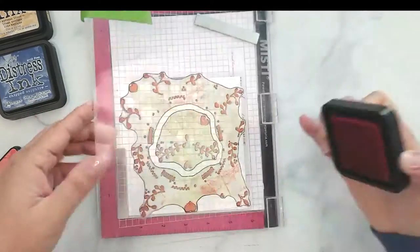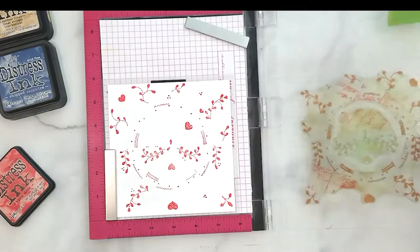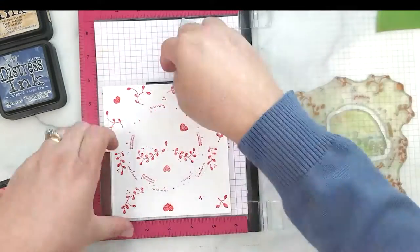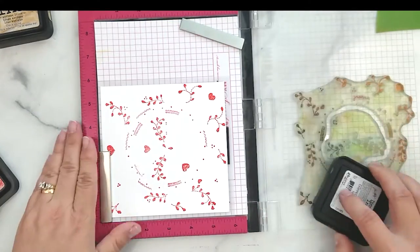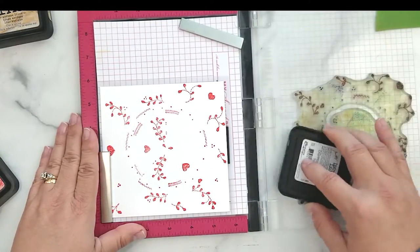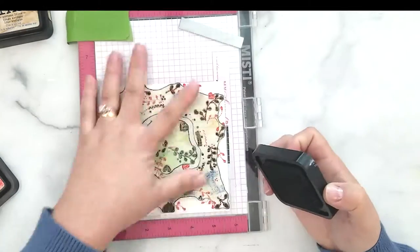This process is very straightforward. You ink the stamp, stamp it, turn the jig once, be sure to clean your stamp, and repeat the process two to three more times. I'm only using three inks with this card so this is going to be pretty quick.